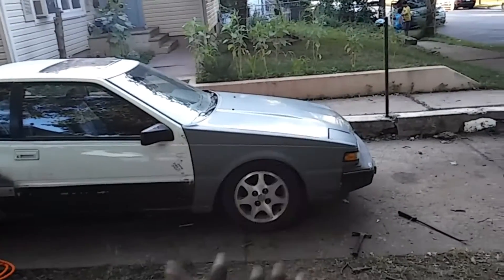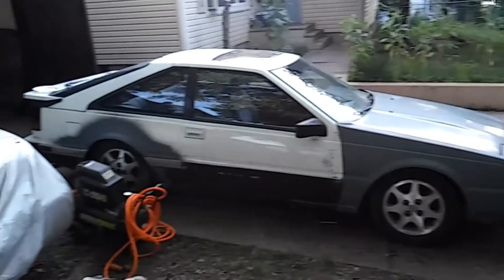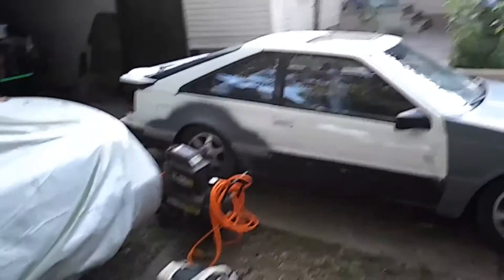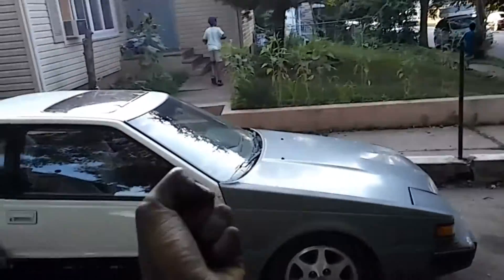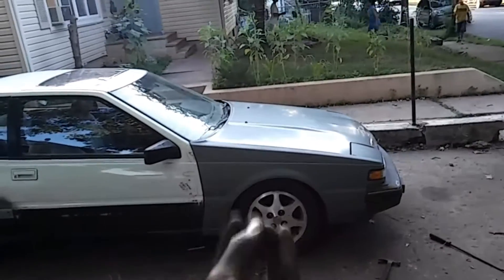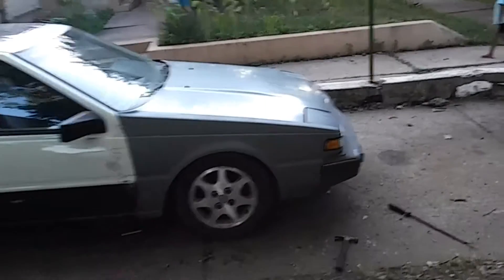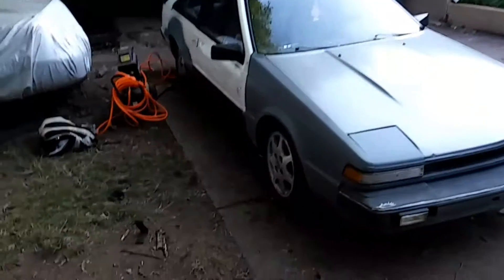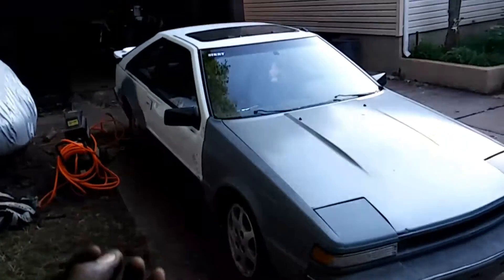From a mechanical aspect the car is done. It's really just cosmetic now. I'm just so freaking surprised and happy - I feel all these good feelings about where the car is at right now. I feel weird, I feel very weird. There's still so much stuff to do cosmetically, but mechanically it's done.